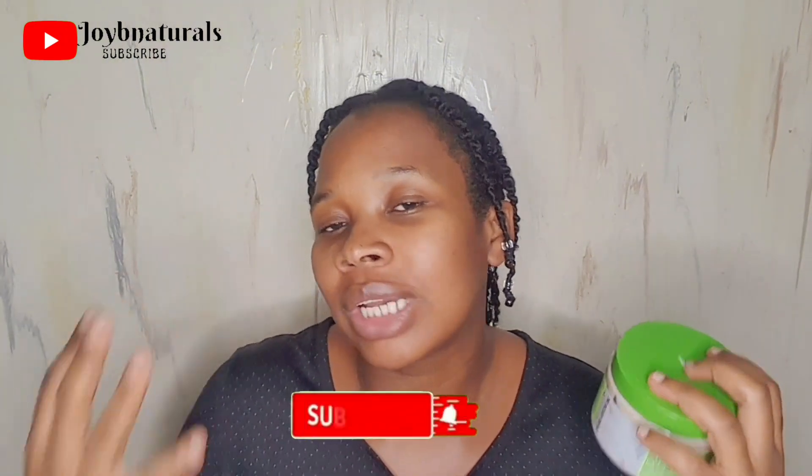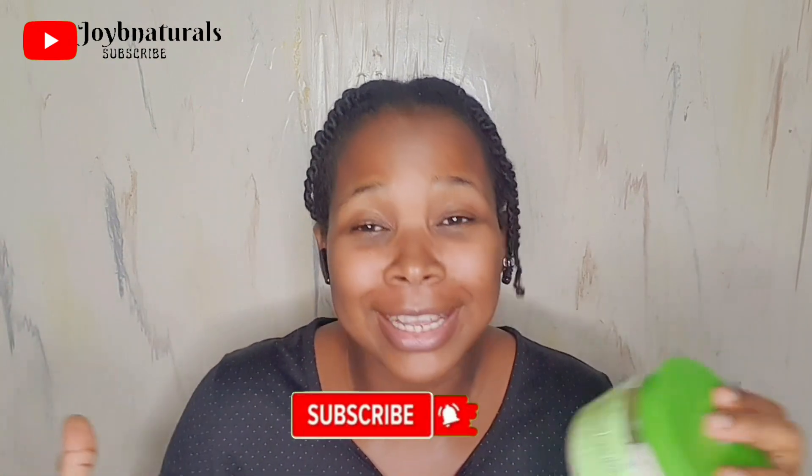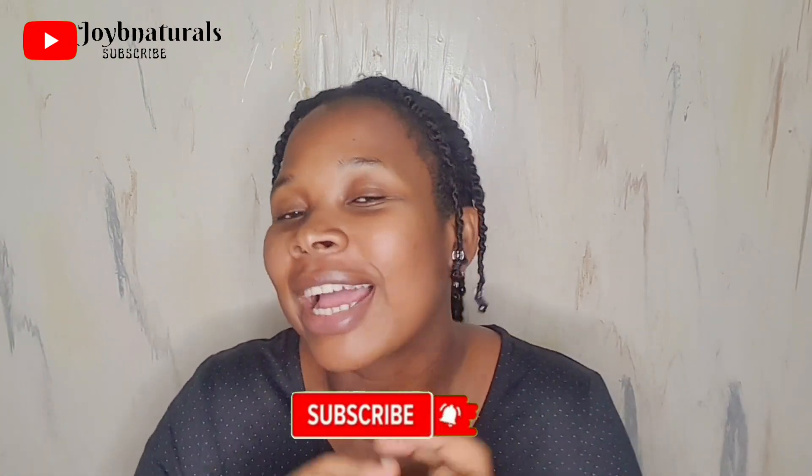Thank you guys for watching. I hope you enjoyed this video. Please like, share, and subscribe, and give this channel as much love as you can. I really appreciate you guys for the comments, the likes, and all your support. Let's move this channel forward — I'll see you in my next one. Bye!